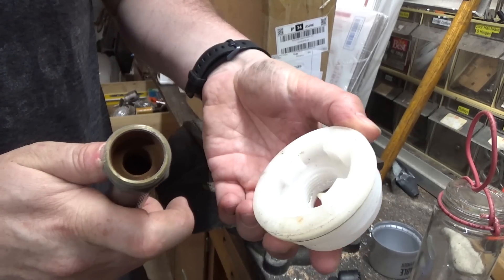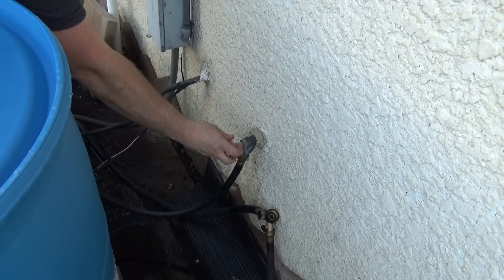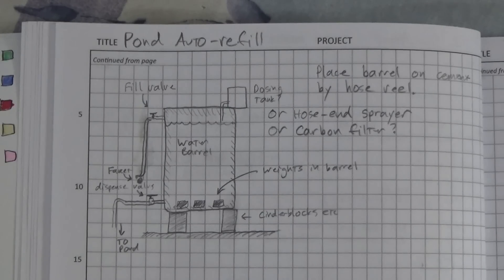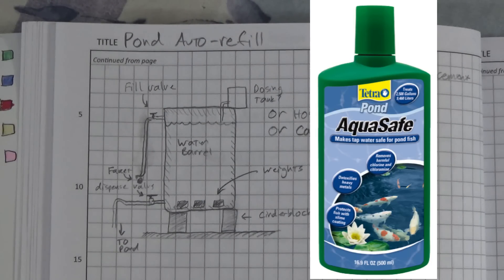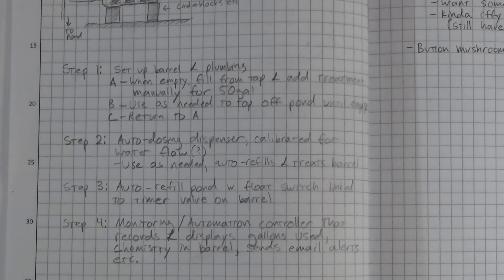These caps are nice because they're already threaded for a hose, you just have to drill a hole in the middle. So here's the approximate plan: we have a water barrel near the house that takes faucet water, treats it or filters it in some way to make it safe for the fish, and then it gets dispensed out to the pond as needed. I haven't quite decided yet if I want to go with a chemical treatment to remove the chlorine and chloramine or go with something like an activated carbon filter. I'm thinking of doing it in several steps — first just set up the barrel manually, either add treatment chemical or use a filter. In step two I'll have an auto dosing dispenser, step three a float switch to automatically refill the pond, and step four some kind of monitoring system and automation controller.